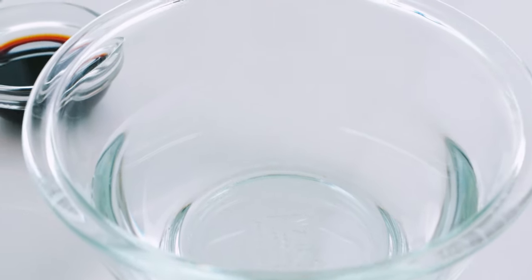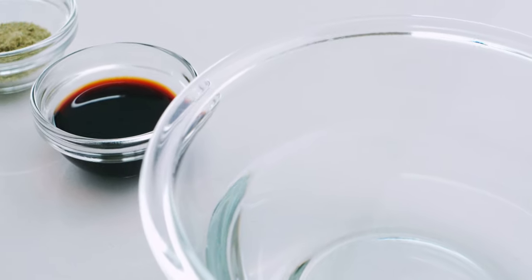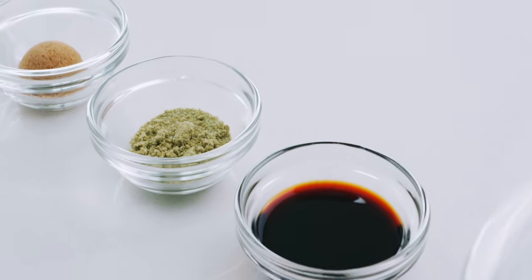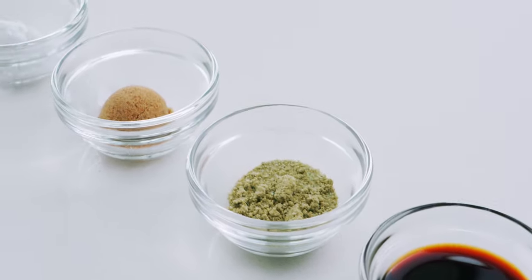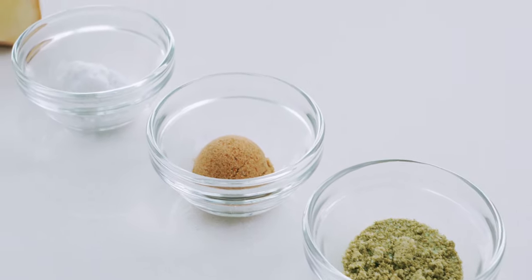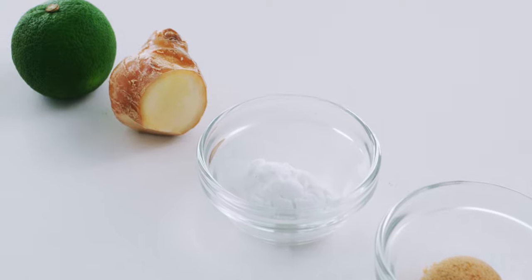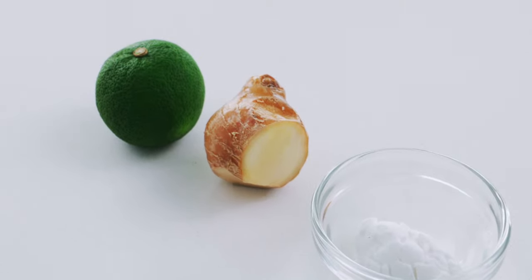For the broth, I'm using 1 cup of water, 2 teaspoons of soy sauce, a half teaspoon of kombucha, 1 teaspoon kokuto or brown sugar, and 1 teaspoon of potato starch. I've also got some ginger and citrus for garnish.